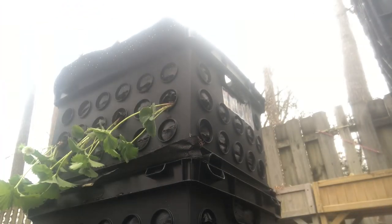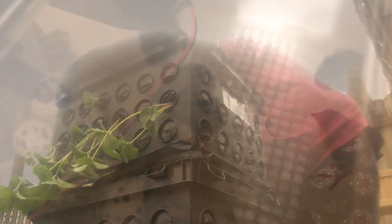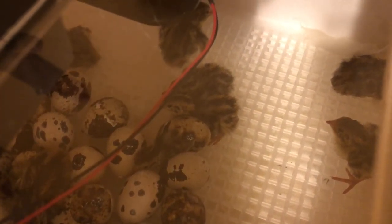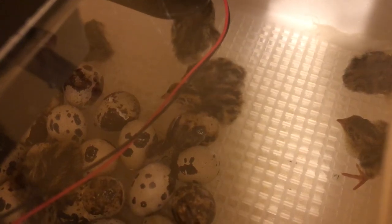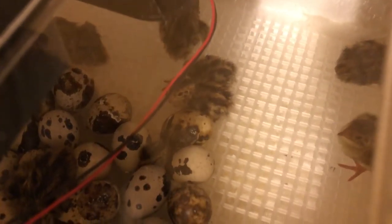All right, so I wasn't able to completely finish the strawberry tower because I did run out of strawberries, so I'm going to hopefully finish that tomorrow. I'm going to pick up some more so that I can finish that one tower, and I'll show you the finished product then.